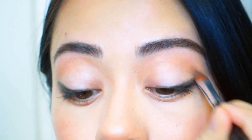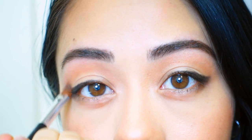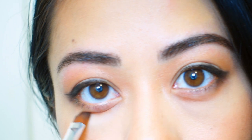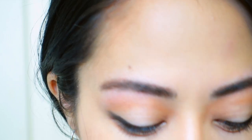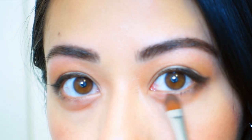This next part is important: I take a dark eyeshadow to line over my crease. Just leave your eyes open and draw the crease on top of your eyes — this creates the illusion of a larger eyelid space and larger eyes. I'm also applying some brown eyeshadow to my lower lash line and enhancing the bags under my eyes, which enhances Asian eyes.